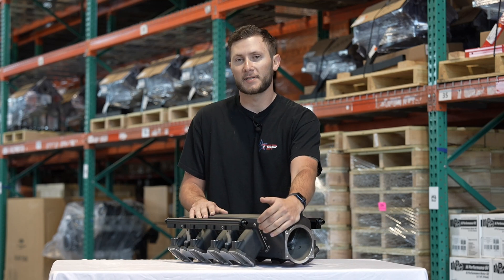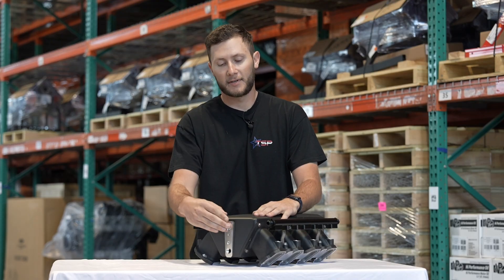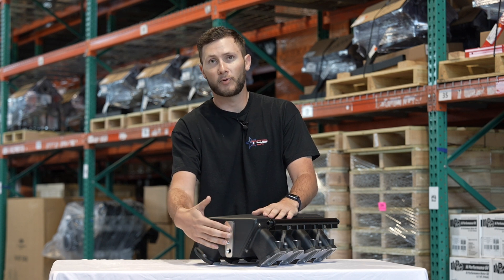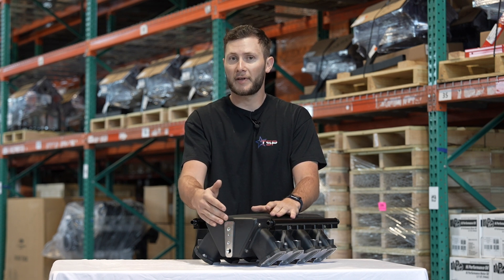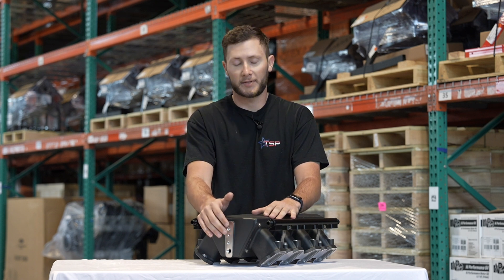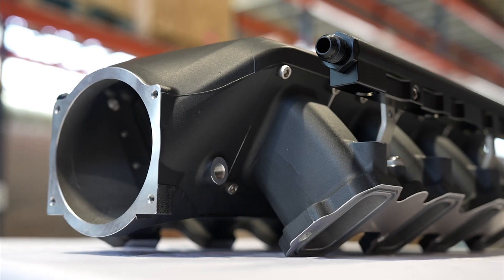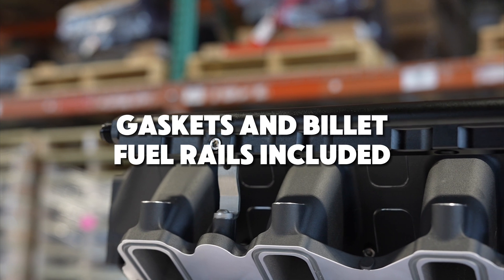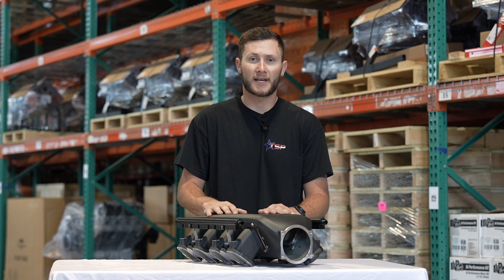On this side we have our MAP sensor location and a few NPT ports. On the back side we have multiple NPT ports — two of which are not pre-drilled but are pre-tapped, so you don't have to use them but they're there if you want. One of which is an eighth inch, perfect for your boost reference. Also for you boost guys, on the side here is a perfect spot for intake air temps. We also have options for a dash 8 or a dash 10, which are included depending on your application. And guys, that is our Stealth intake manifold, now in stock.